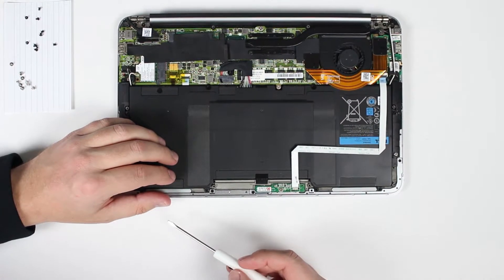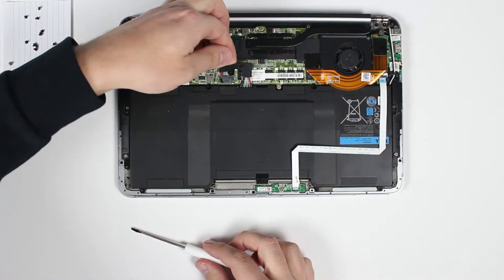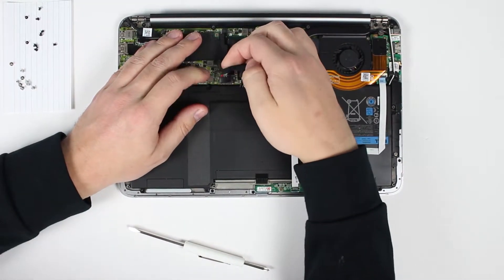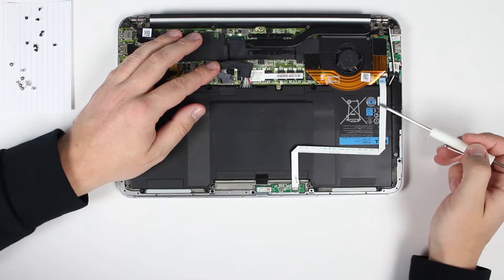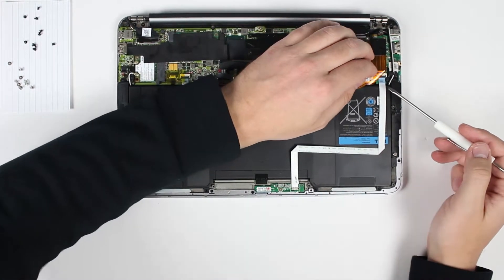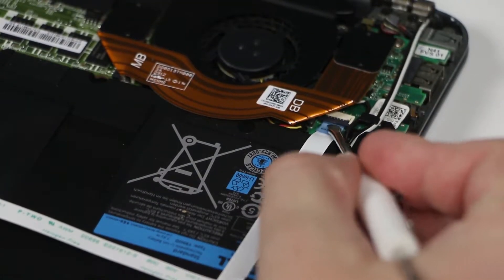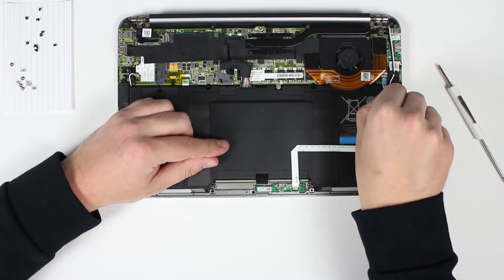Now you'll have to disconnect your battery — this is the plug right here, this is the connector. Now it's disconnected, and you'll have to unplug this ribbon cable. Pop this little latch and you can pull on this pull tab.